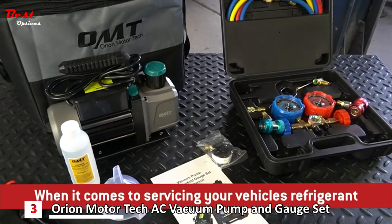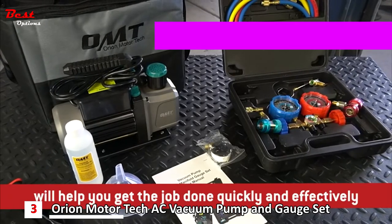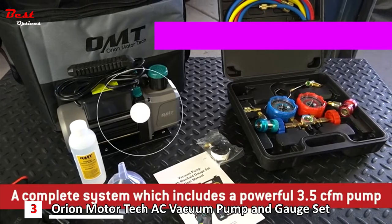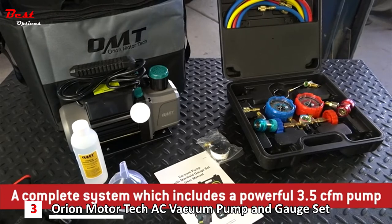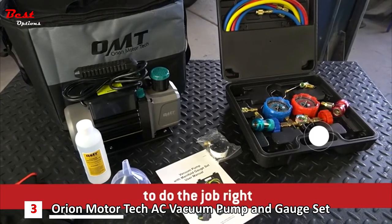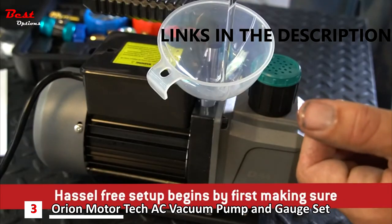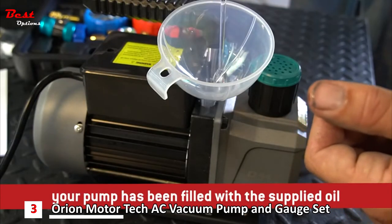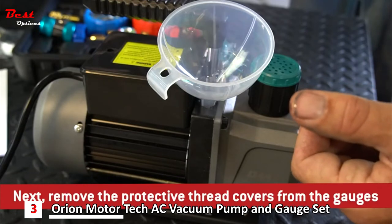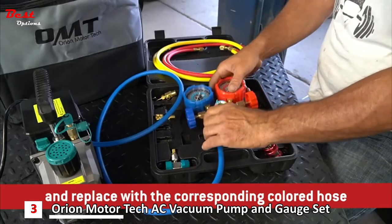When it comes to servicing your vehicle's refrigerant, the AC gauge and vacuum pump kit from Orion Motor Tech will help you get the job done quickly and effectively. A complete system which includes a powerful 3.5 CFM pump as well as all the gauges and fittings necessary to do the job right the first time. Hassle-free setup begins by first making sure your pump has been filled with the supplied oil — this step is critical as it will prevent damage to the pump. Next, remove the protective thread covers from the gauges and replace with the corresponding colored hose.